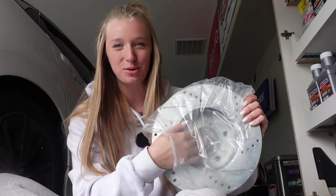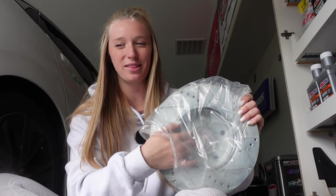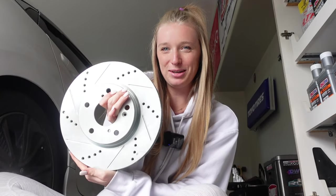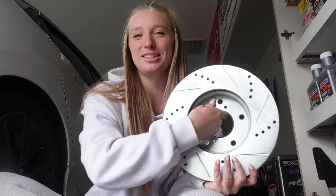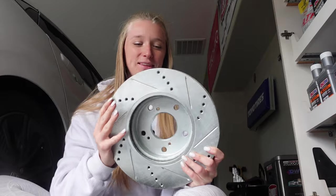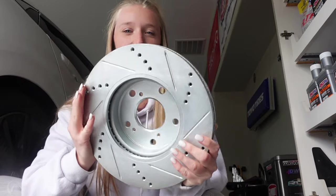It's so funny how small these rotors are compared to the Camaro, but here they are — they're beautiful. It's like the first modification I've done on the Civic, so very excited for that. All four are slotted and drilled, so I'll have no problem cooling off. Thankfully it's a lightweight car, so I haven't had problems with braking yet, but I'm excited to see how this will change it.